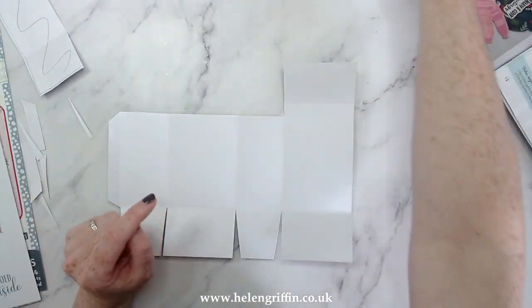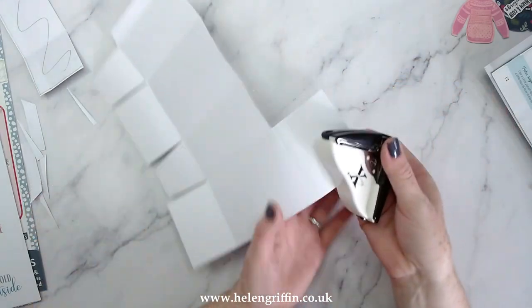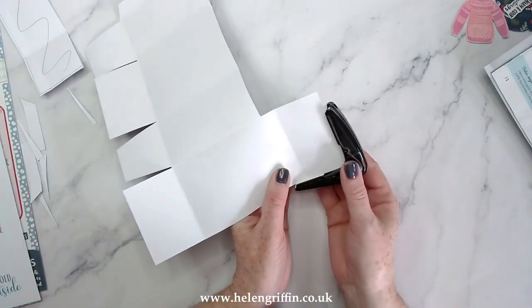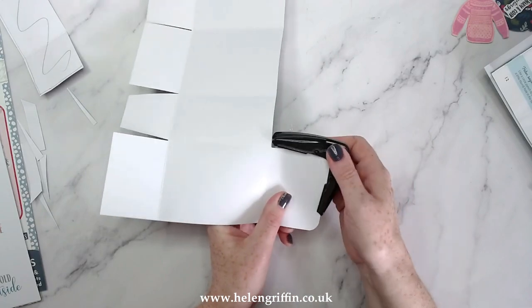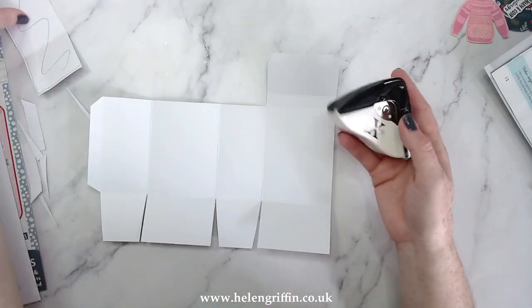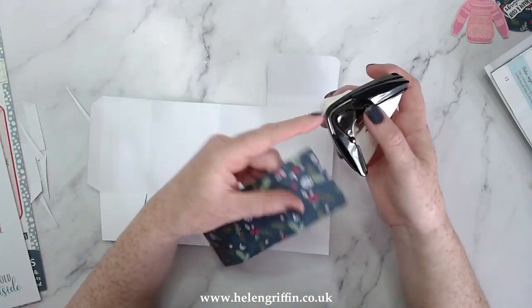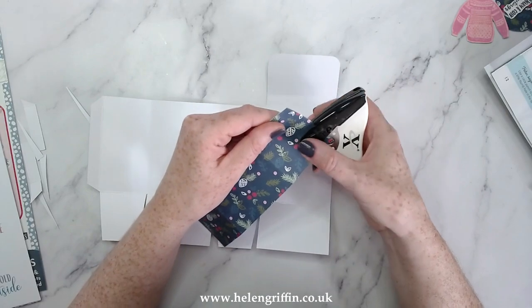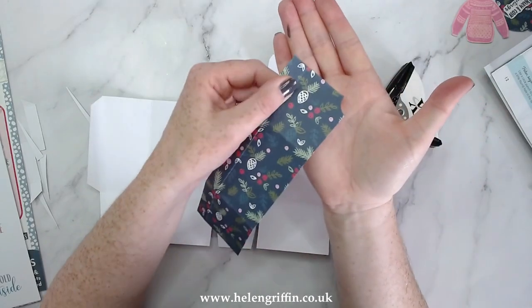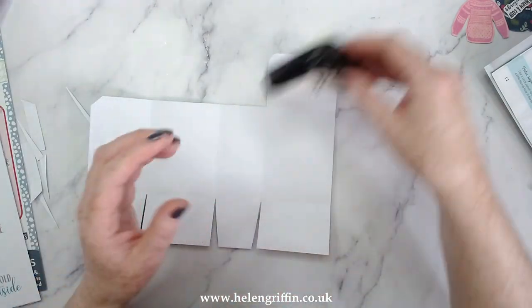Here's an optional step — I have a corner rounder, and this is the closing lid, so I'm just going to round those corners. I love this corner rounder because you get the round corner on one side and then there's a slot so you can pop it in and it does a different end. I'll make sure this is linked down below.